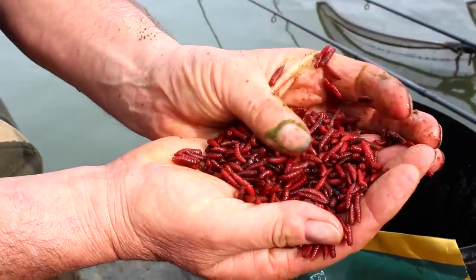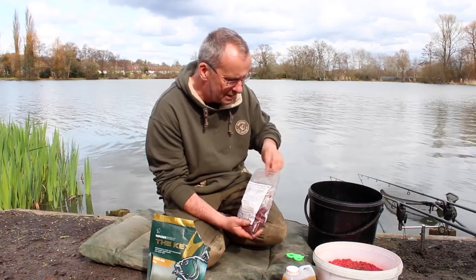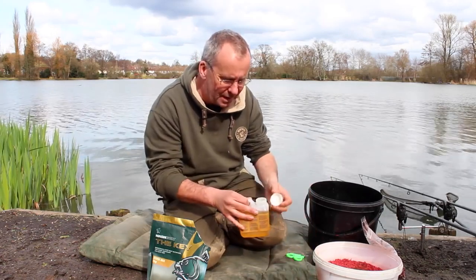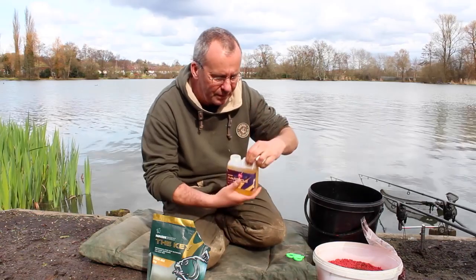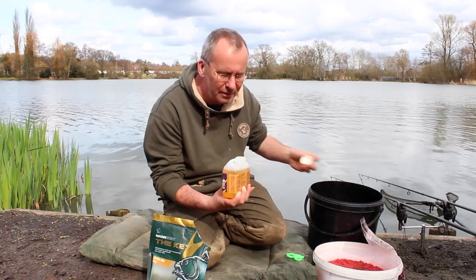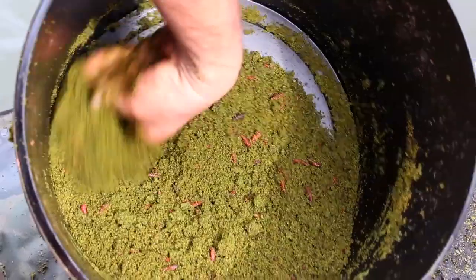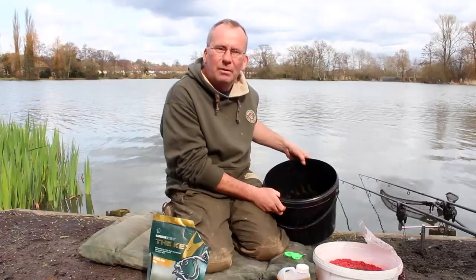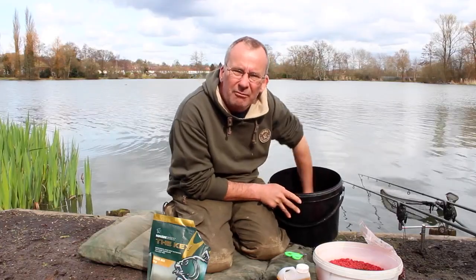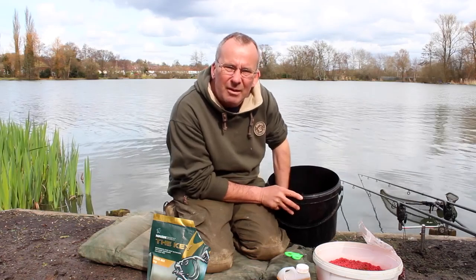I've got good old dead maggots here. Bream love dead maggots and on the hook on the day they can be devastating. Just chuck some dead maggots in — not too many, because you don't want too many hook bait samples in there. Then I've got some hemp oil. I'm just going to tip a little bit of that in — it gets a nice slick on the surface with lots of attractants in the water. Then, very importantly, give it a good mix and add some water, but be very sparing — just a little bit, because you don't want it stodgy. You want it relatively dry. It only takes a few seconds to dry out, then just add a little bit more.